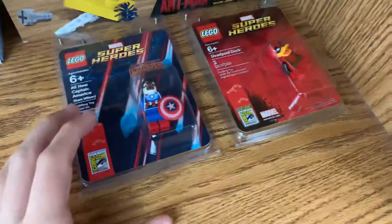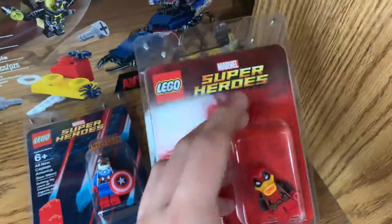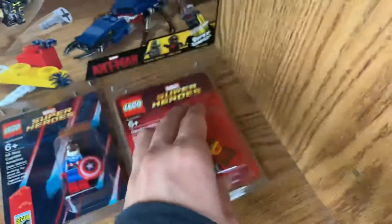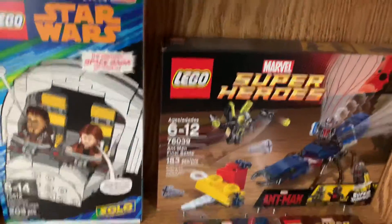Over here I have two of the San Diego Comic Con exclusive minifigures, along with a sealed Ant-Man set. They even have a solo San Diego Comic Con set as well.